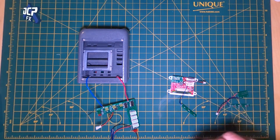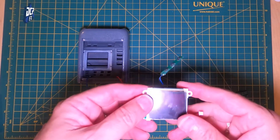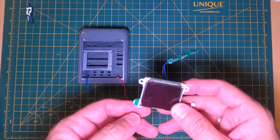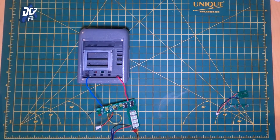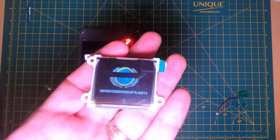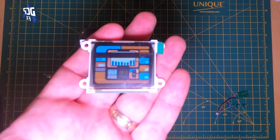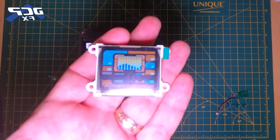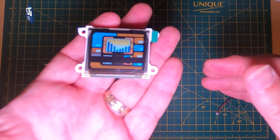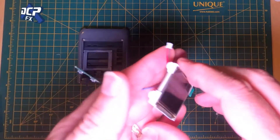This is an addendum to the tricorder build — this is if you move up to the LCD screen. Let me show you that working. The issues with the screen that you see are the frame rate of the camera, nothing to worry about — it doesn't look like that in person.